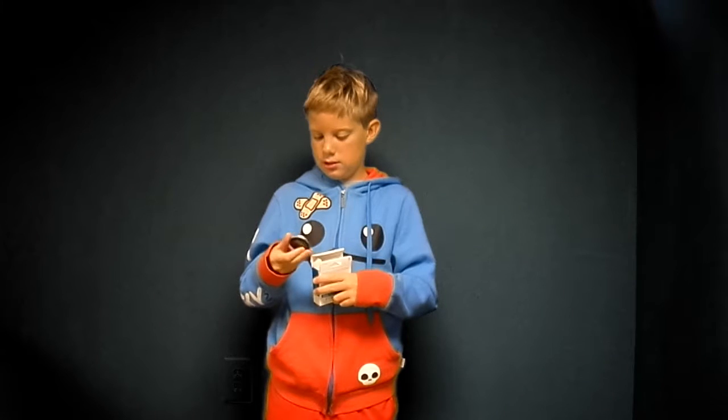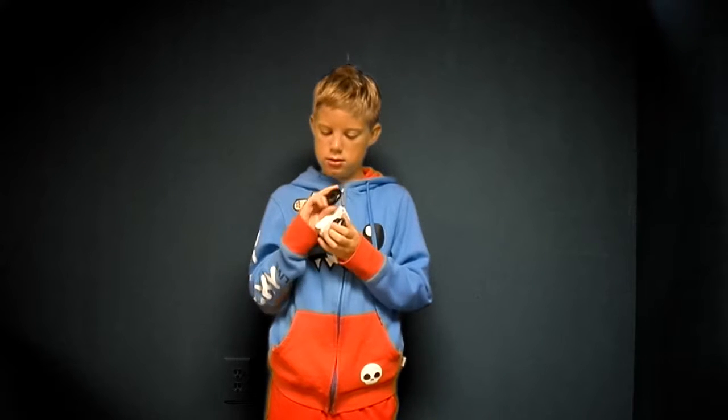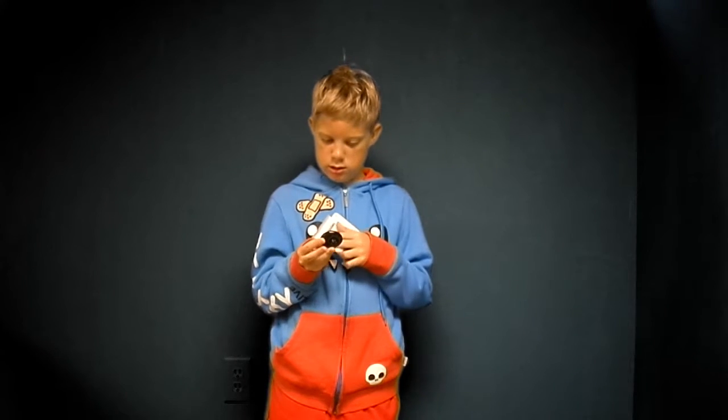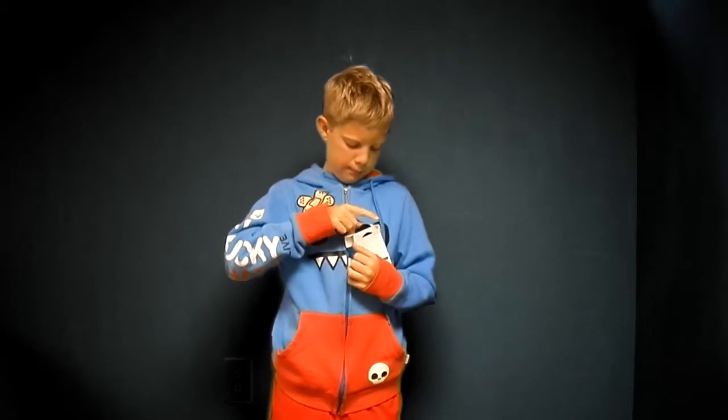It accidentally went through the wash. It doesn't have a back — there's no back. What is this? The back's right in here. Look at this. This was my old one — it was in my pocket, so it accidentally went through the wash. The back came off, I guess. But it was kind of scratched up anyway. And then this is my newer one. It actually has a back.